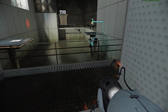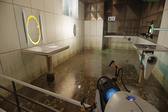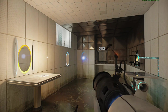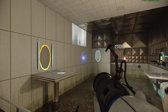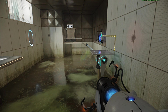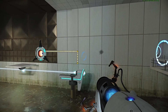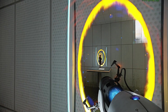Please note that we have added a consequence for failure. Any contact with the chamber floor will result in an unsatisfactory mark on your official testing record, followed by death. Good luck.